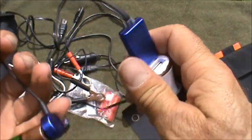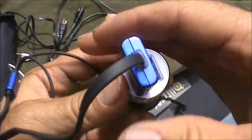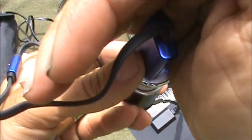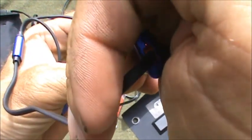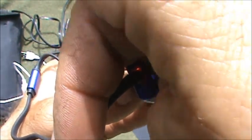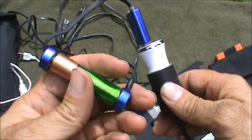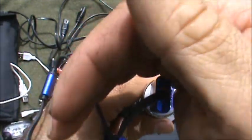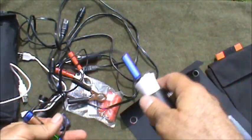Hey guys, I'm back — I just wanted to share something. I don't know if the camera is going to pick that up or not, but it's glowing red right there. It will turn green once it's fully charged. Have a great day, I'll see you soon — bye bye.